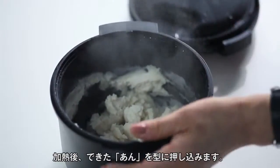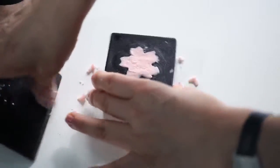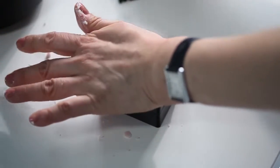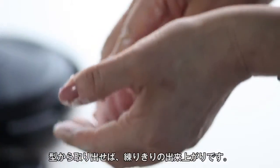Press the paste firmly into the mold and smooth the surface using a spatula. Carefully remove from the mold and the nerikiri is done.